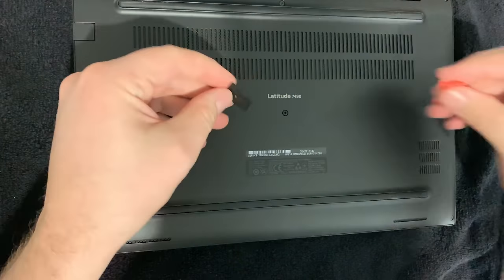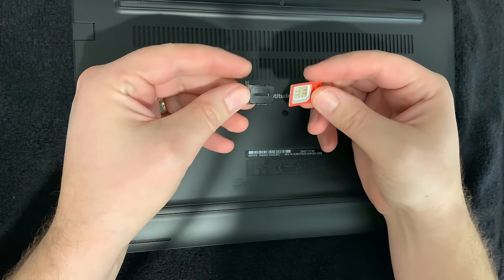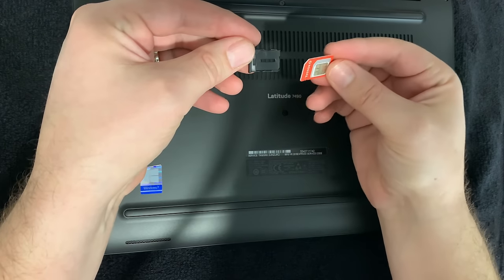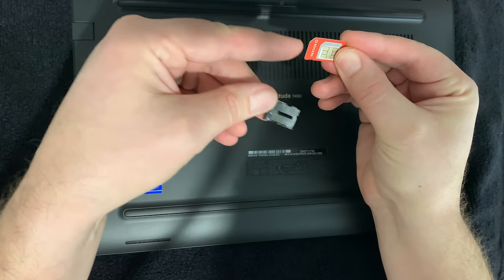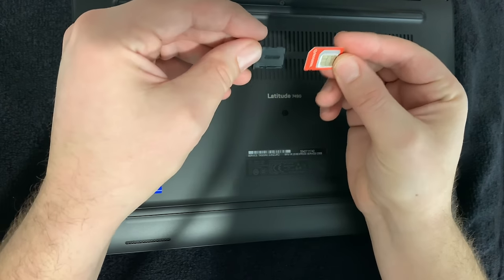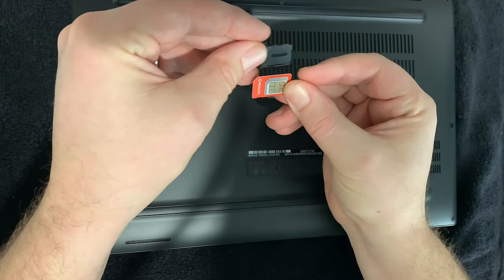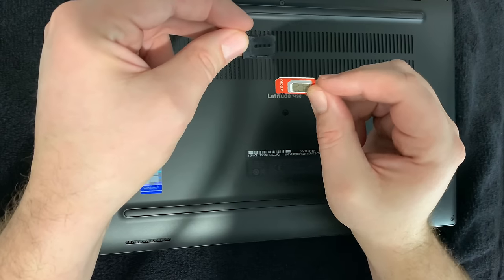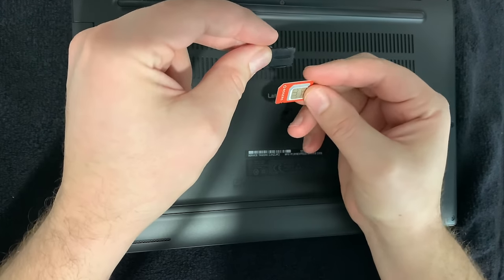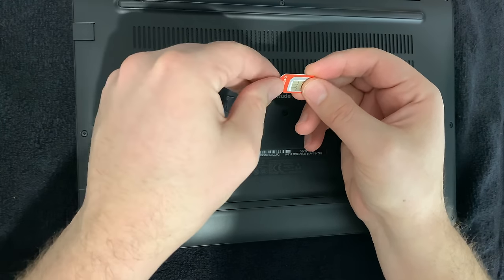Once you have that, you just have to look at your SIM. Normally ISPs or cell phone carriers will give you a SIM card that you can break into different sizes — the old style mini and micro. This one, I figured being a brand new 8th gen Intel, would be micro, but it is still mini, so we'll break that out.